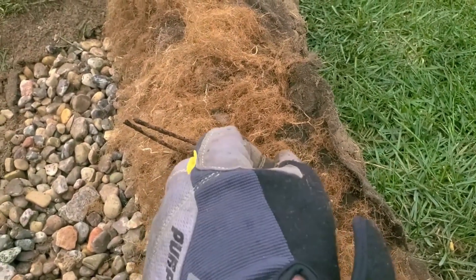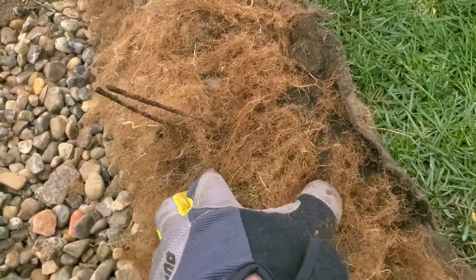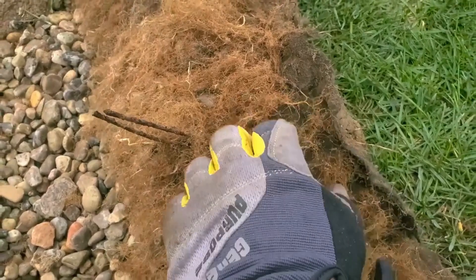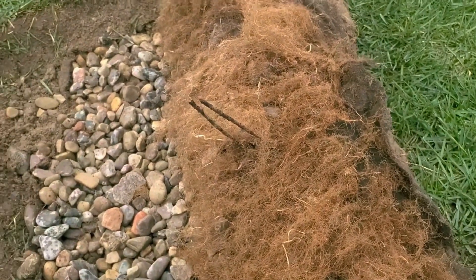Our drainage systems, by design, work better once all the grass roots have grown through the double-punch fabric. Don't let anybody tell you different. They just don't know any better.